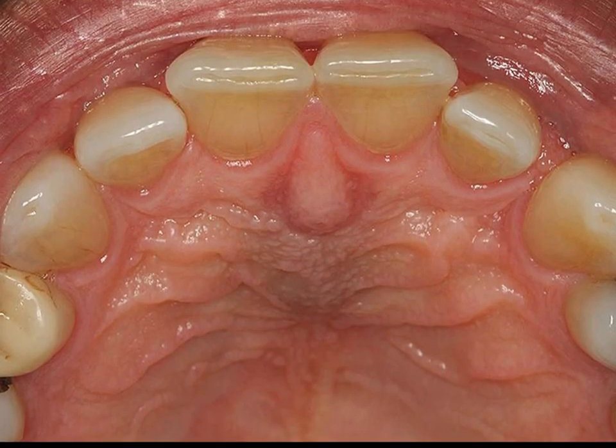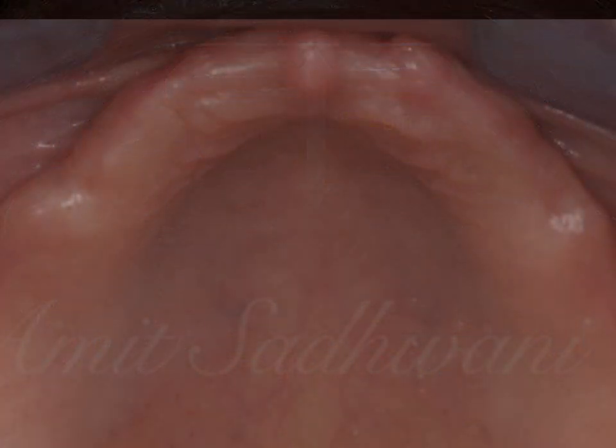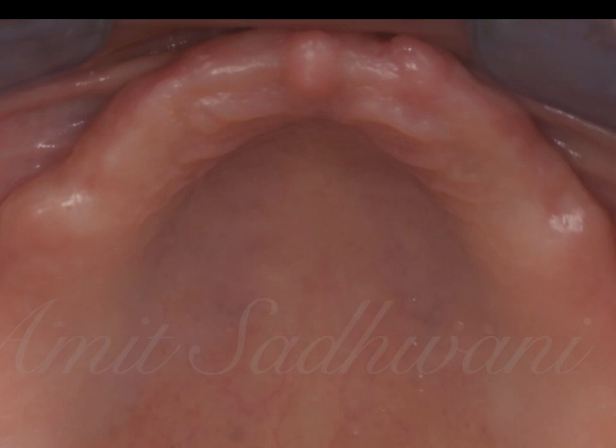In a dentate patient, the incisive papilla sits directly behind the maxillary central incisors, and its position is about eight to nine millimeters from the labial surface of the incisors. The incisor edges of the centrals are directly behind the resting upper lip. However, this changes in an edentulous individual wherein the maxilla resorbs, but fortunately the position of the papilla doesn't change much in the posterior direction. Any change in the vertical direction can then be measured by the papilla meter.